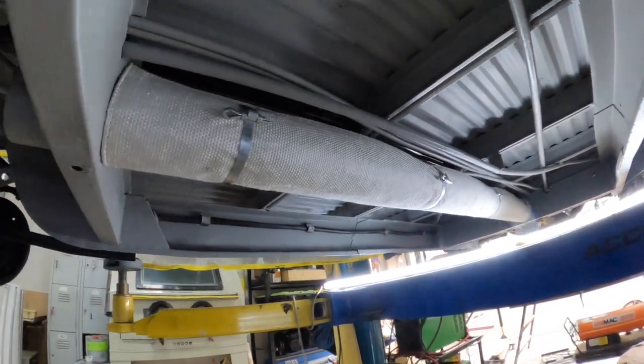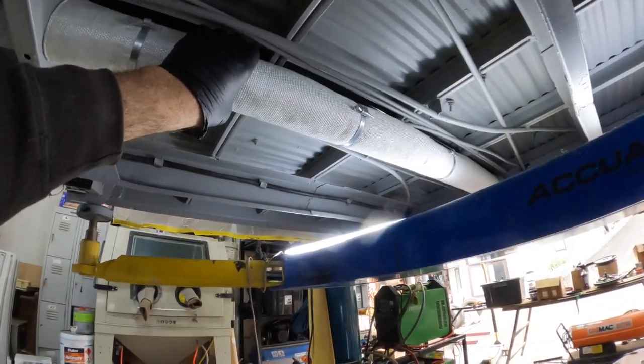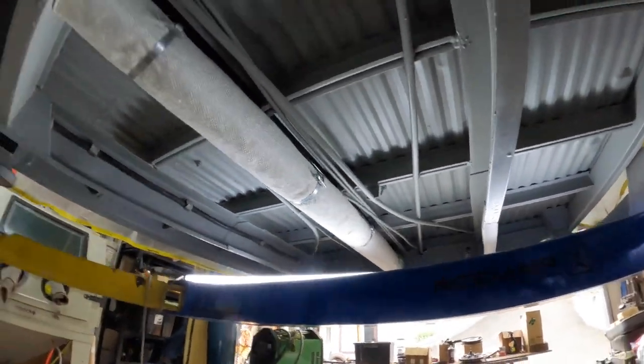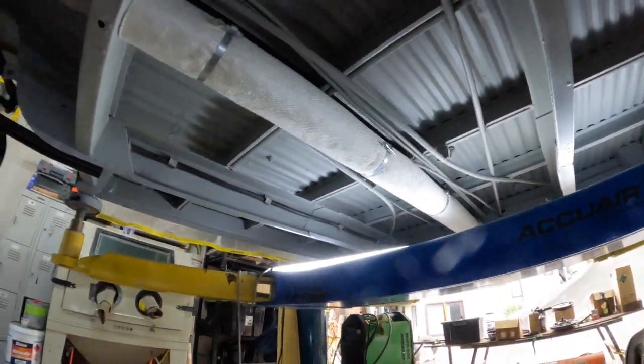There we go, all in position. I just put the seam to the top — I think that's the neatest way to do it. That looks pretty good. We've got the other little sections to go, we'll keep going.